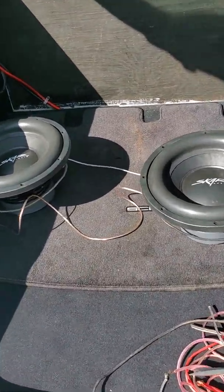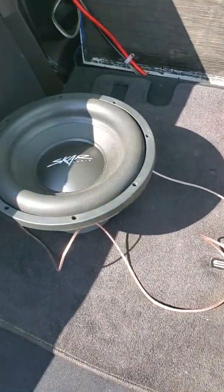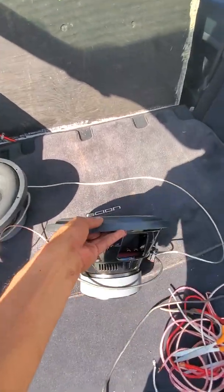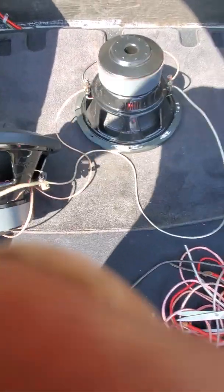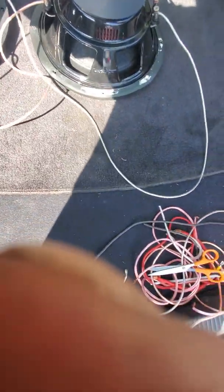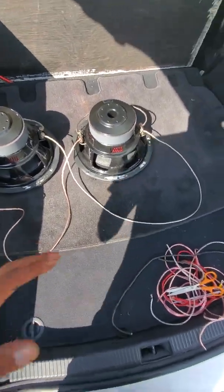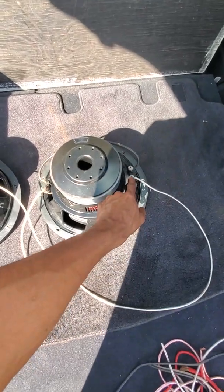Hello YouTube, just wanted to make a quick video explaining how to wire these subs. My phone's gonna die so I'm trying to make it really quick. I looked everywhere and could not find a video, so I went on Crutchfield and found the easiest way for me to do this.